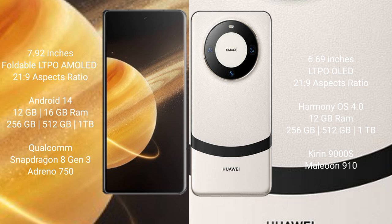Honor Magic V3 runs on the Android 14 operating system. Huawei Mate 60 runs on the HarmonyOS operating system.